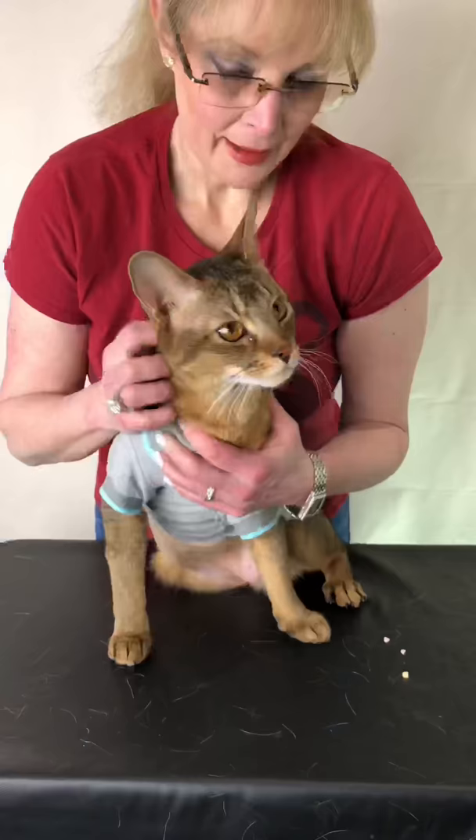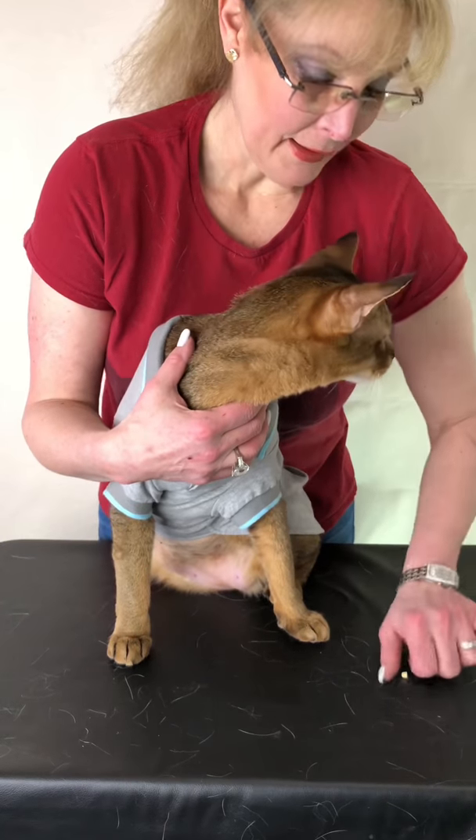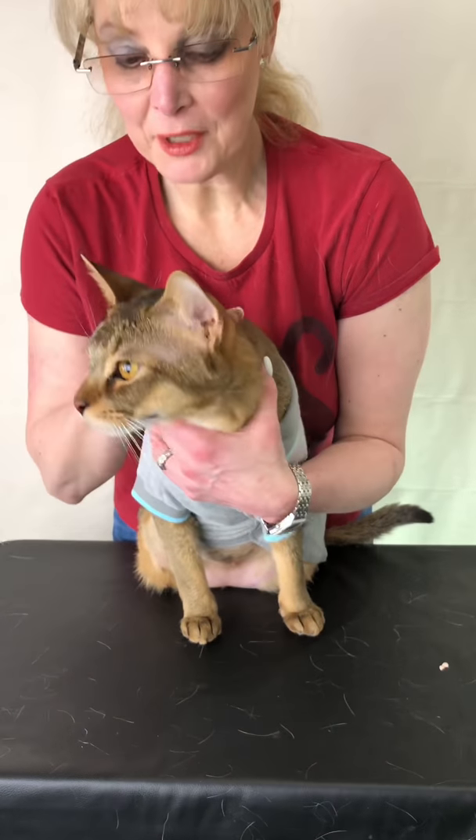Tom Tom also needs to have pills — he's one of my most difficult ones to give. He's very young and he struggles a lot, so I'm going to try first on the table and show how he can really move too much for me sometimes.